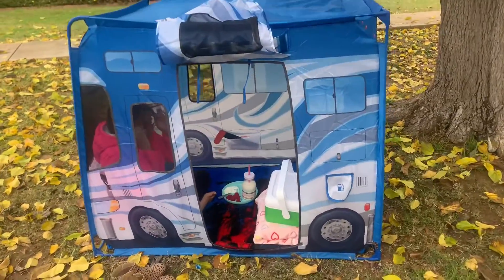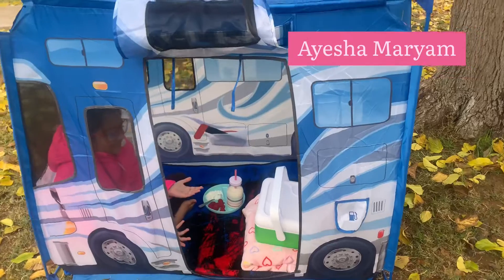Are you guys hungry? Are you ready for breakfast? Yeah!